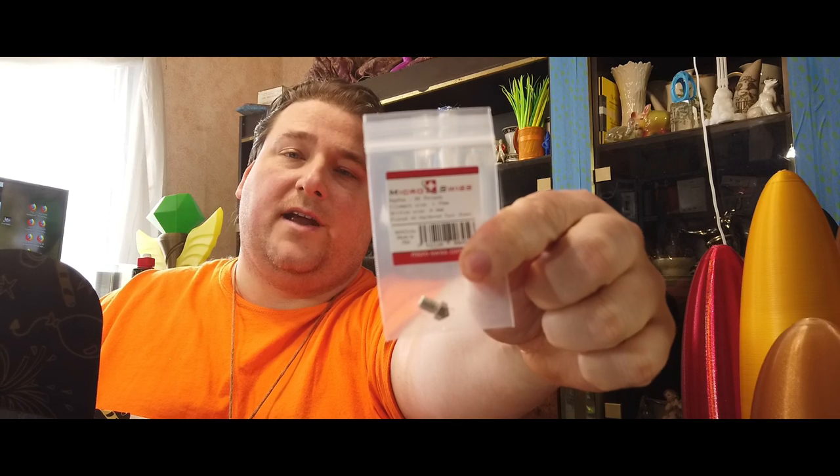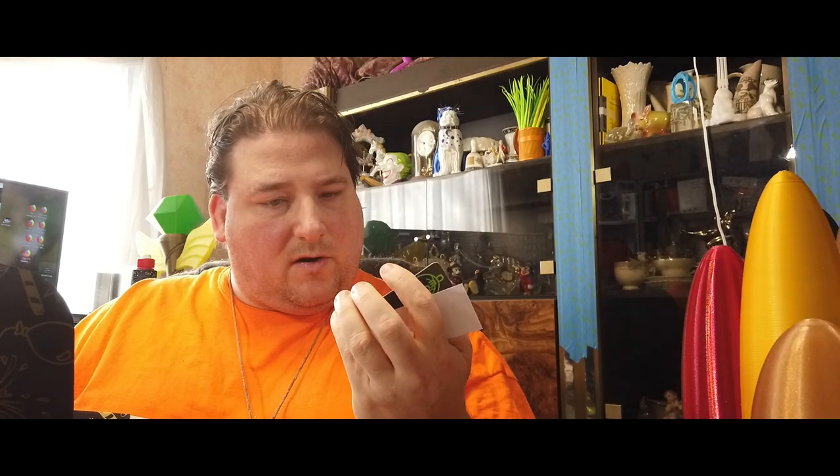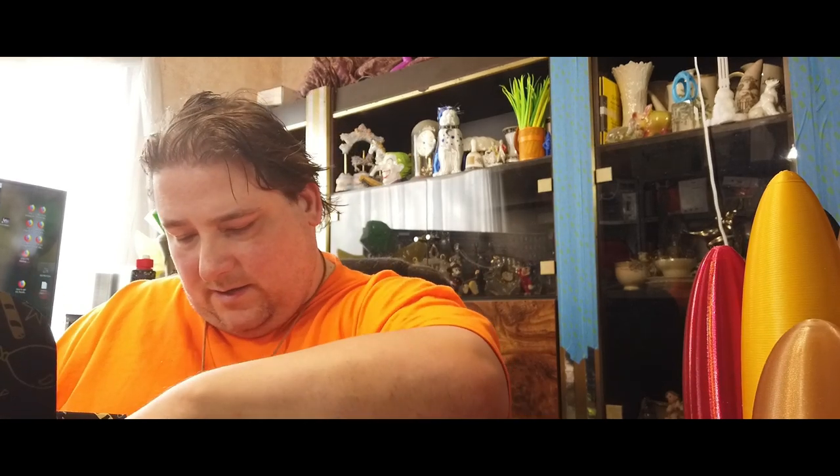Bonus: you also get a Micro Swiss 0.4mm 1.75mm hardened A2 steel nozzle. That's like 15 bucks right there — that's part of the box. That's awesome. You also get stickers. Micro Swiss makes an all-metal hot end for the Creality printers. It's a bolt-in replacement designed the same shape and bolt pattern as the Creality hot end, so you can just bolt it right into your printer without printing anything or modifying anything. Looks like a Premium Pro Select sticker from Filament One, Micro Swiss coupon card, 3D Gloop coupon card, and a Country 3D sticker. That's a lot of stuff in that box.